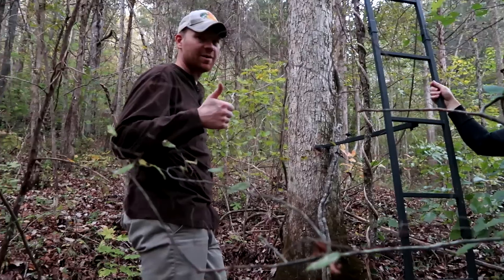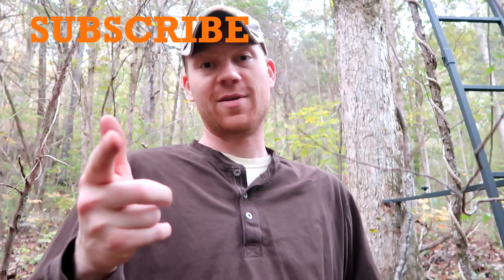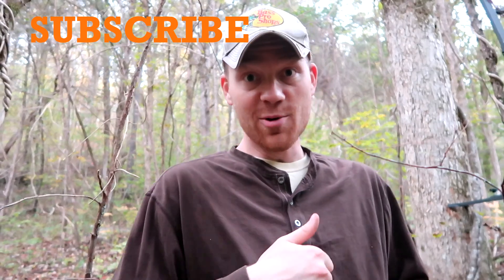Alright, yeah buddy! Thanks for watching the video on this Ameristep two-man deer stand. If you haven't already, don't forget to subscribe to hootiehoo, check out the other videos, and stay tuned for future videos. Hootiehoo!